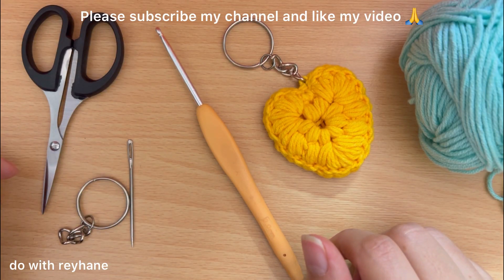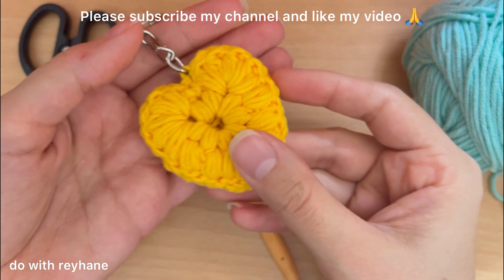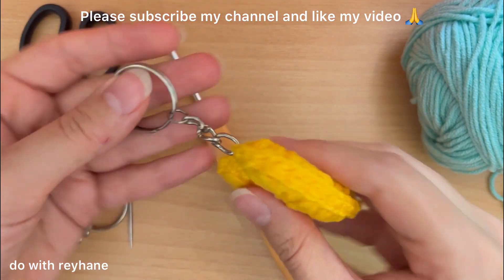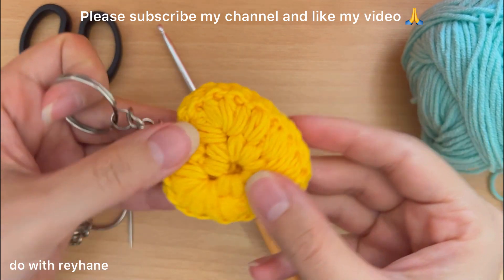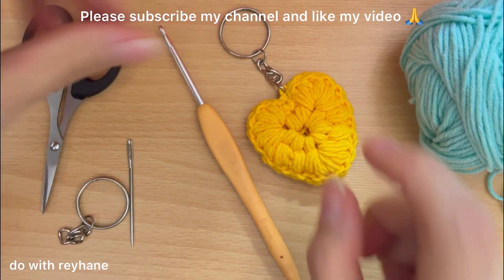Hi guys, I'm Reyhane, welcome back to my channel. Today I want to show you how to crochet this beautiful heart keychain. You can use it as a keychain for your bag and you can make it in different colors.